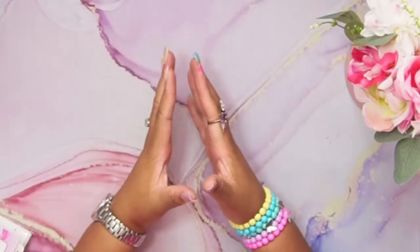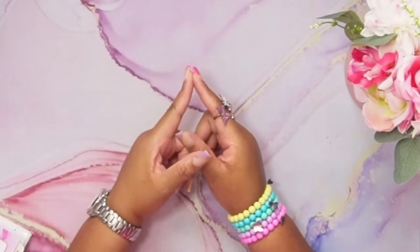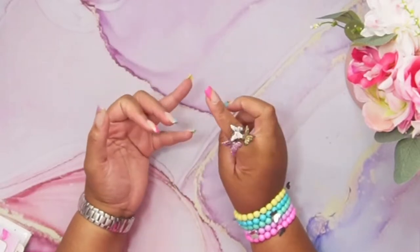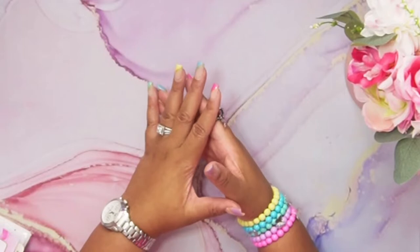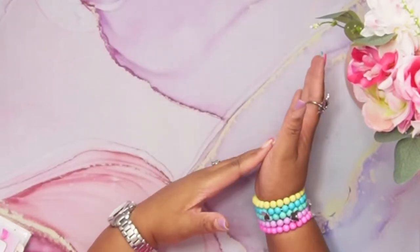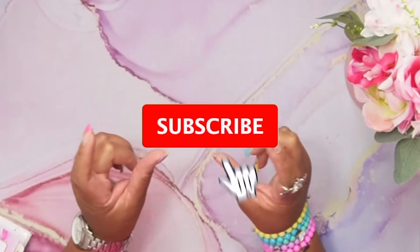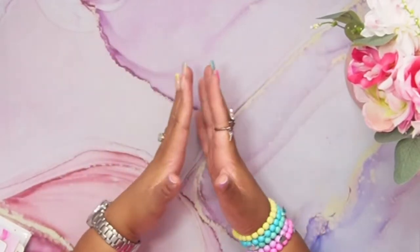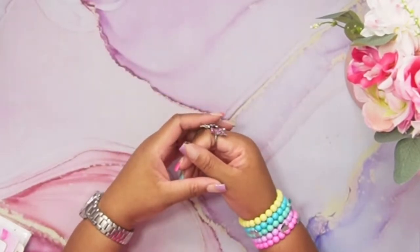I also decided to use that extra side hustle income to stuff my children's college funds, savings, and investments. They are babies and not ready for college yet, but I gotta start somewhere. So I use the extra income from my side hustle to stuff things that are way in the future. If that's something you're interested in, please subscribe and turn on your notification bell so you won't miss an upload. Let's get started!